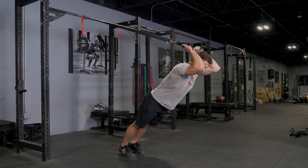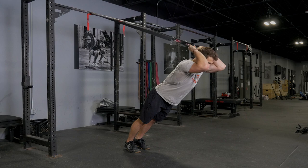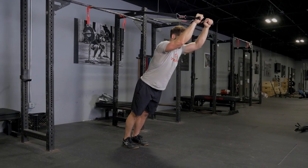Bring your hands back behind your head and extend forward over your head. Keep your elbows tucked in to ensure you're properly isolating your triceps.